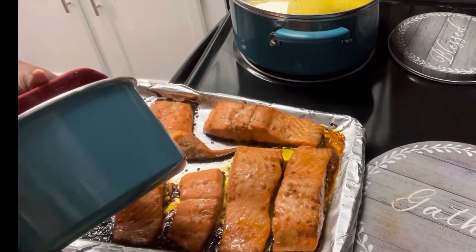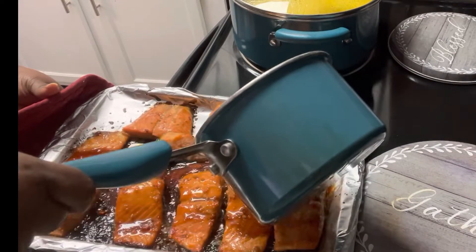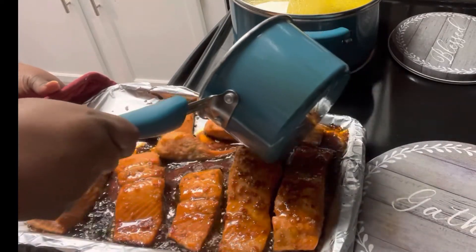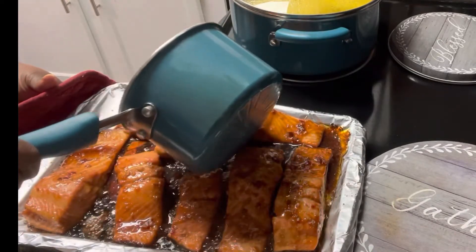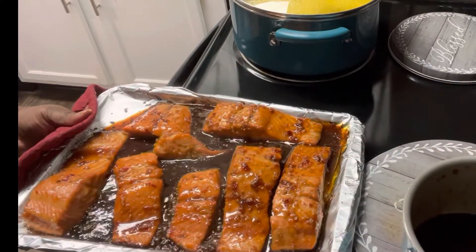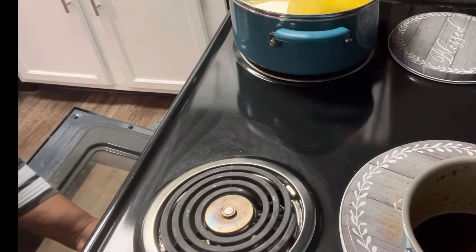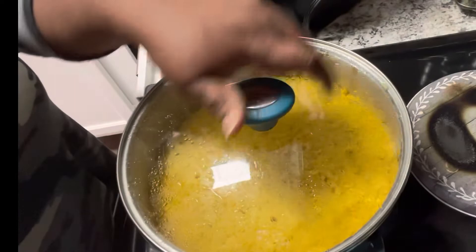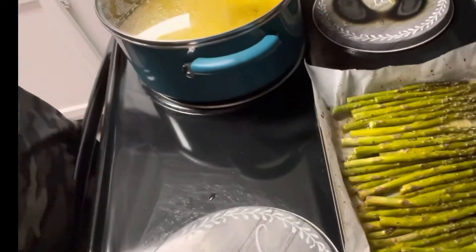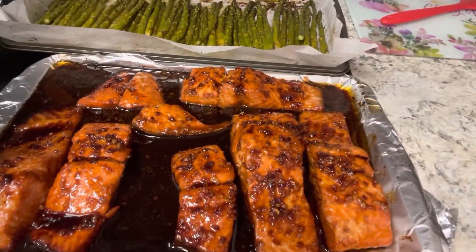Once the sauce is heated up and reduced, we pull the trout out of the oven and pour the reduced sauce over the top — we want that top to be really glazed. Then it goes back in the oven for no more than five minutes. Trout tends to be a little more flaky than salmon since salmon has more fat. I also added some yellow rice and asparagus on the side.